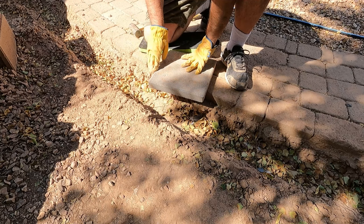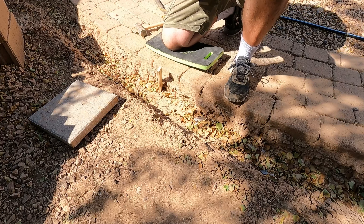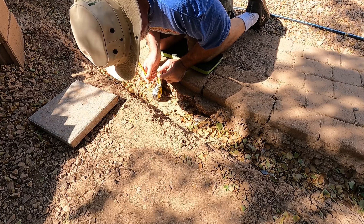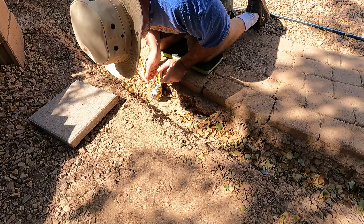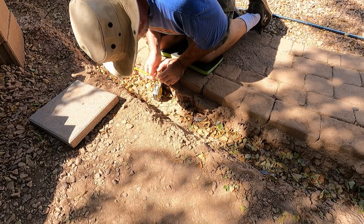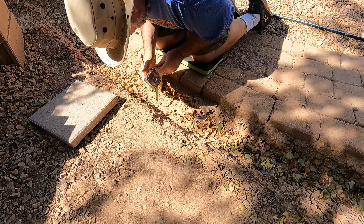So we know that low point is where we want to be — that's our top. The paver itself is one and a half inches, so we're going to come down one and a half inches here. Then from there we're going to do three quarters inch sand, so we'll mark down another three quarters of an inch. After that we want to go four inches of gravel. So we're right there where we need to be.